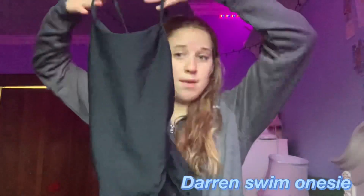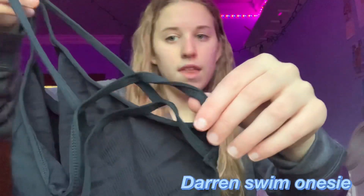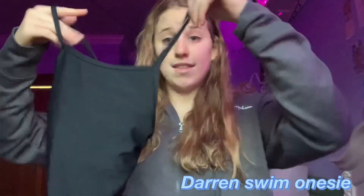I have six black JoLynns — I counted. I didn't bring all of them down because we get a black JoLynn every high school season, so I just brought down a few. We have this black JoLynn cross back, and then the same exact suit.